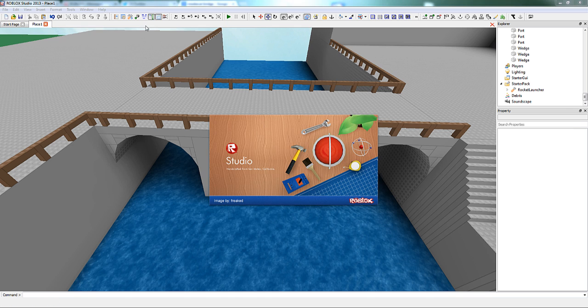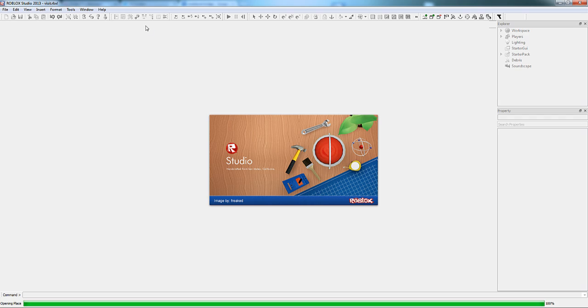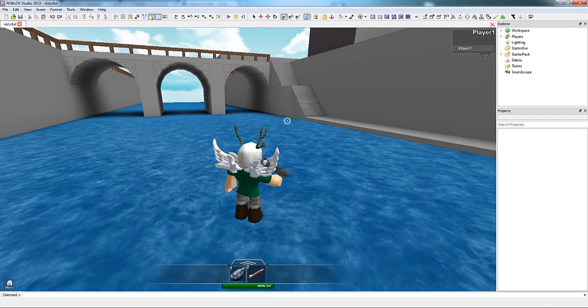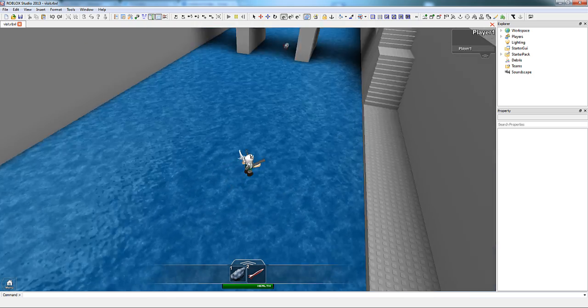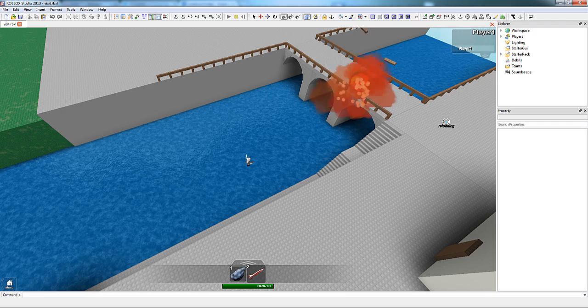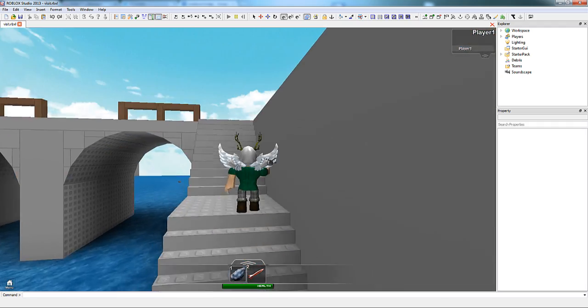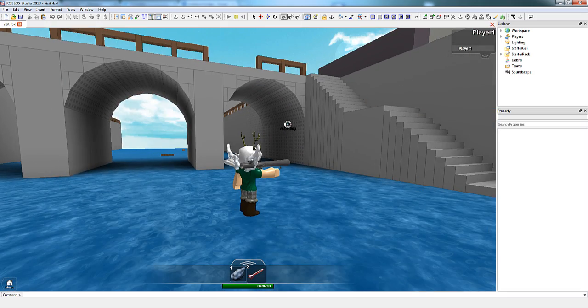I've finished the arches and I'm going to go into a test solo. You can see that the rocket launcher that I'm using does not explode the arches, at least not very well — that's because the parts are too big. To fix this, we're going to segment the larger parts into smaller parts.